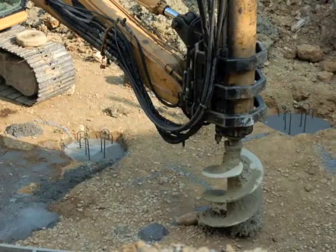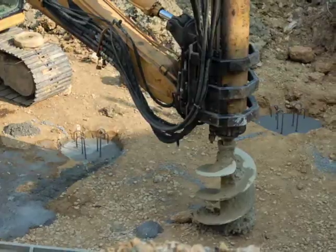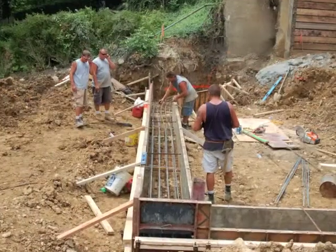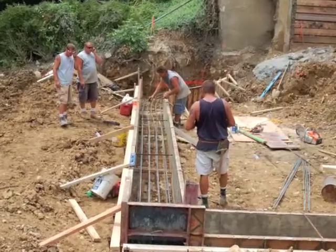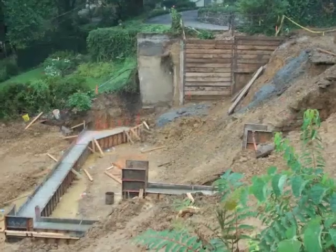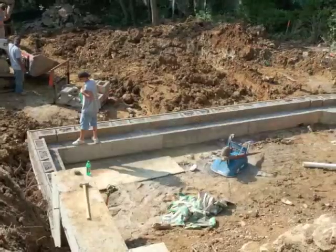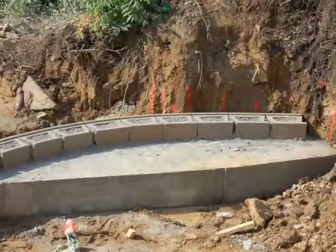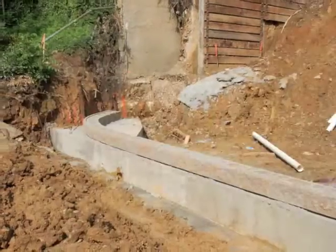Because bedrock was too deep, we had to install drilled piers socketed down into the bedrock. We capped those drilled piers off with a reinforced concrete grade beam, and then we constructed a geogrid reinforced allen block retaining wall right on top of the concrete grade beam.